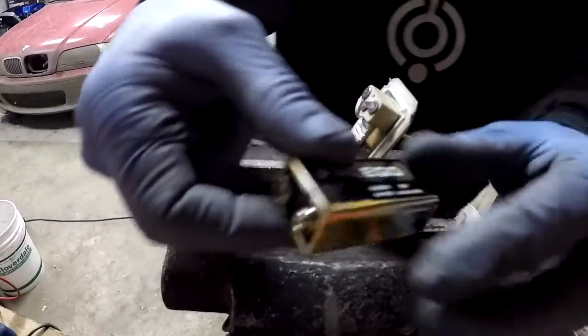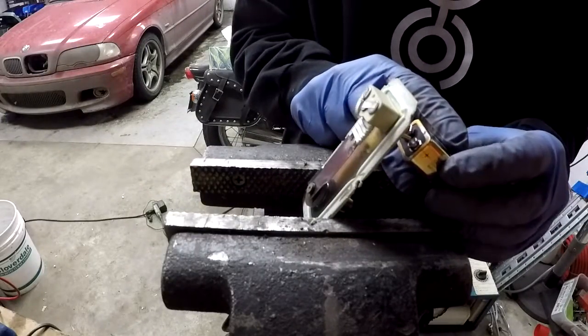Alright, here I have a regular 9-volt battery. I'm going to connect it up and see what happens.